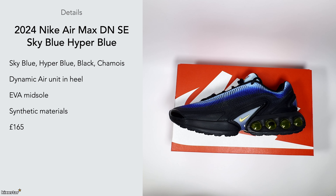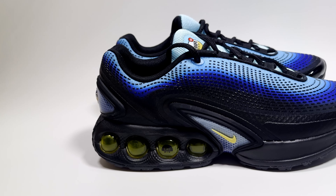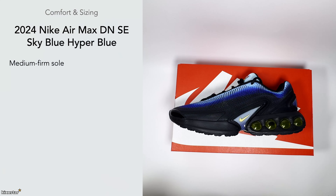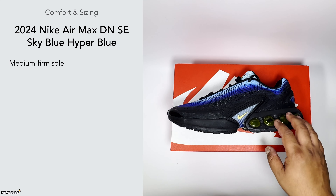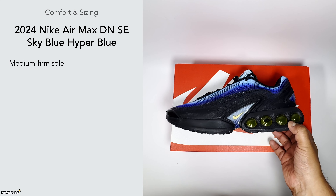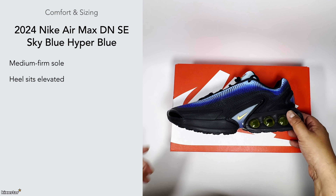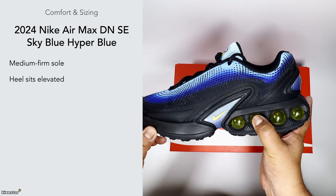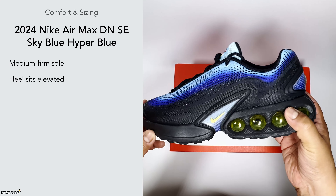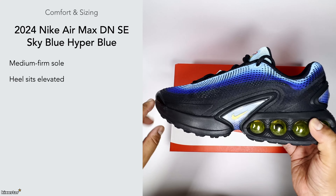In terms of comfort and sizing, these are on the medium to firm side — much like any other Air Max, feeling similar to an Air Max Plus in my opinion, maybe slightly more squishy. It's still nice on foot but I wouldn't say it's revolutionary. Your heel sits slightly elevated because of the enlarged air unit in the heel area, though they've accommodated for that a little on the forefoot as well.